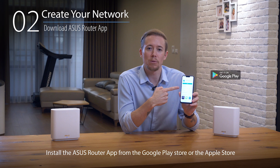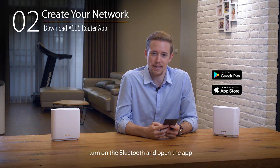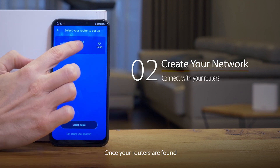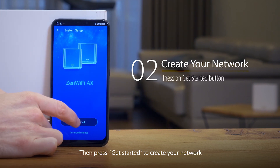Install the ASUS Router app from the Google Play Store or the Apple Store. After it's downloaded, turn on Bluetooth and open the app. Press the big setup button and choose the Zen Wi-Fi series routers. Once your routers are found, touch them to connect, then press 'Get Started' to create your network.